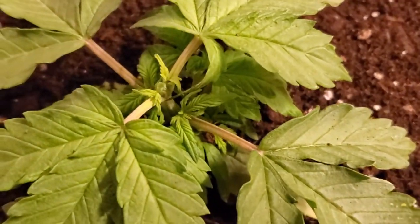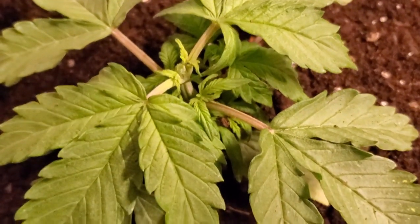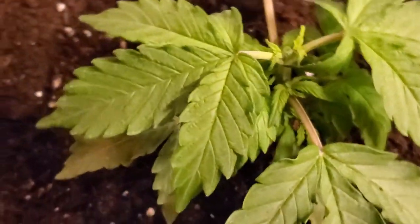Anybody notice those lower fan leaves? There are a few spots on that one to the right — the very bottom ones are a little messed up. You guys want to comment below and let me know what you think is going on with those lower leaves?